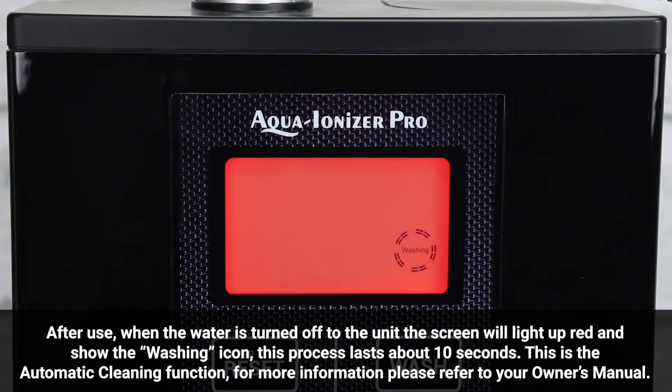After use, when the water is turned off, the screen will light up red and show the washing icon. This process lasts about 10 seconds — this is the automatic cleaning function. For more information, please refer to your owner's manual.